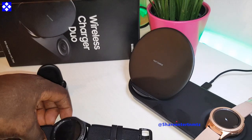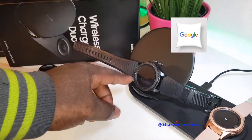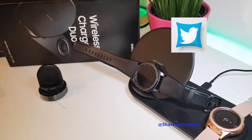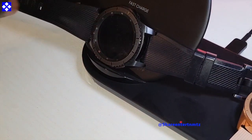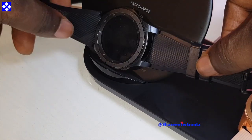I know some of you may like to know if the watches will charge on this pad on their own. Let me try moving it around — nope, that won't work.